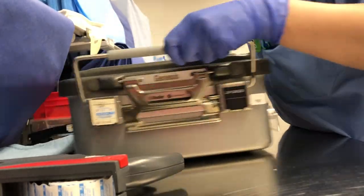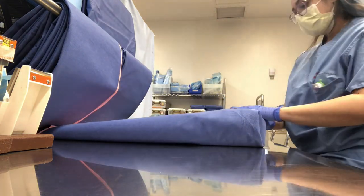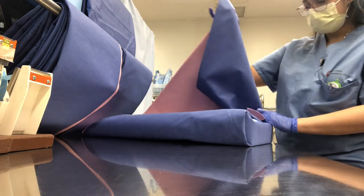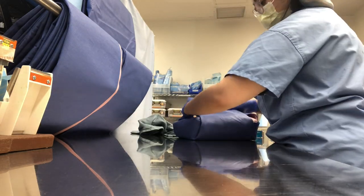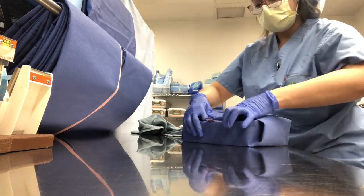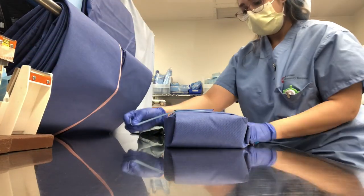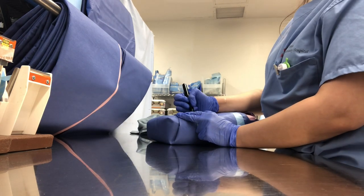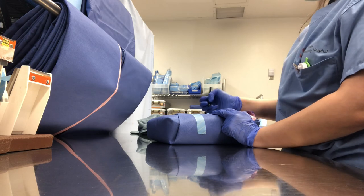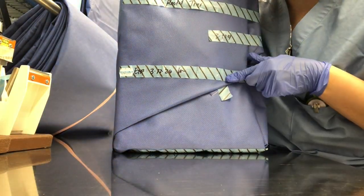Not only do we have trays for sterilization, but we also wrap some instruments. Here I'm wrapping an instrument tray that doesn't have an outer container — just making sure it's tight, nice, and neat. Now I'm adding the chemical indicating tape. This tape has white lines when it's not sterile; when sterile, the lines turn black. I'm adding the name of the tray, who assembled it, and the date it was run. Here's a non-sterile tray that hasn't been run through the sterilizer, and here's a sterile tray that has been processed.